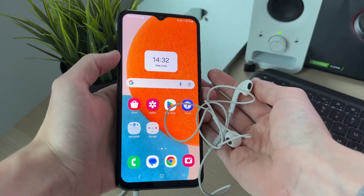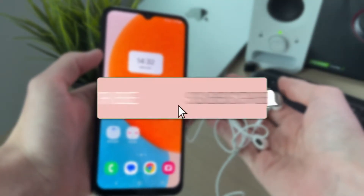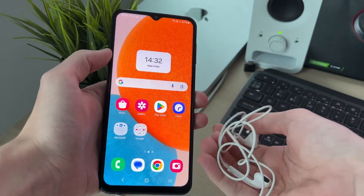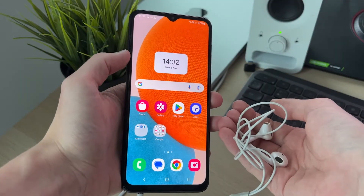We'll guide you through how to fix plugged-in headphones not working on an Android. If you find this useful, consider subscribing and liking the video. This can be super annoying as it means you can't use them for listening to sound or music, so let's get into the multiple different fixes you can try.